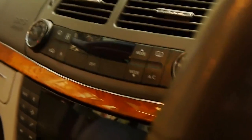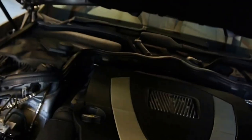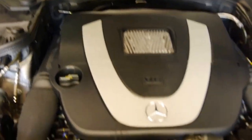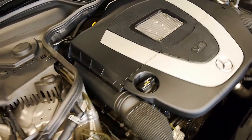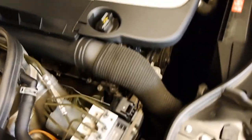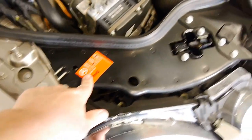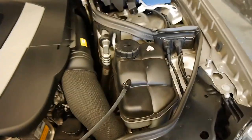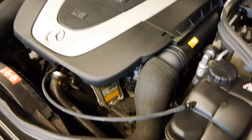I'm going to pop the bonnet now so we can take a gander under there. And you can see just how clean and tidy it is. The 3.0-litre 6 — you would not believe this motor had 144,000 on it. It looks fresh, it looks like it could have done 20. But it's just very tidy under here and everything's looking correct. It's got factory tags on the front. Just a nice, clean vehicle.